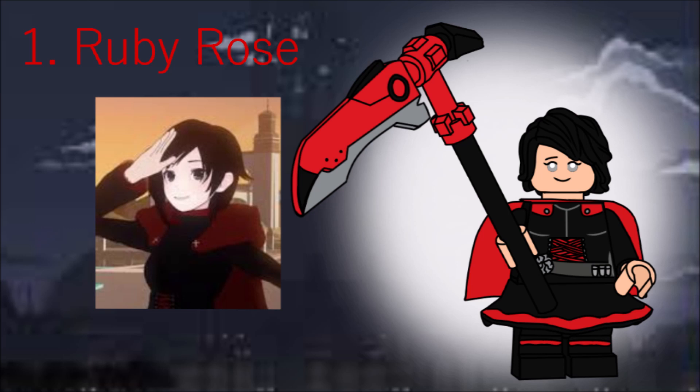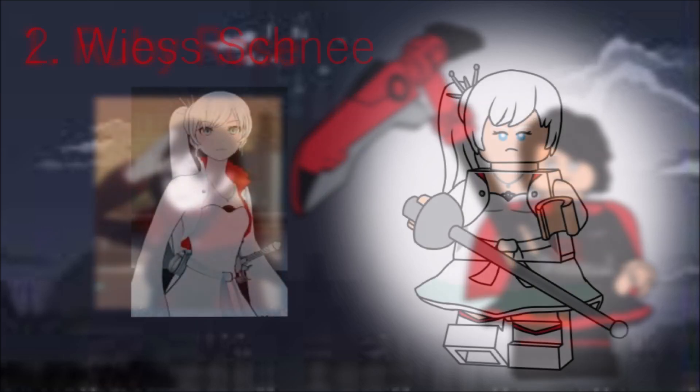You can't have a RWBY series without the main character, Ruby Rose, so of course she's first. This whole thing started, actually, while I was messing around in LDD. I noticed that the Lego Ninjago movie Lloyd's hair would work great for RWBY, and here we are. She also has mid-legs, the Minnie Mouse skirt, and a cape. Her accessory is, of course, her scythe, Crescent Rose, built with four pieces, one being a new blade piece.